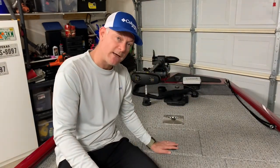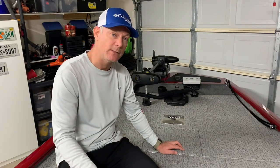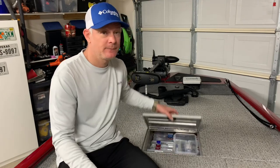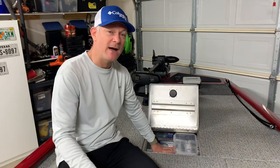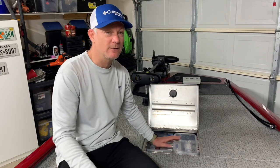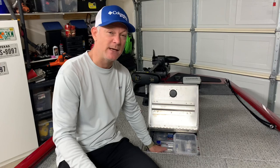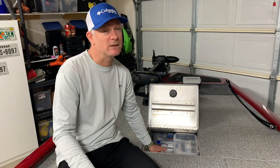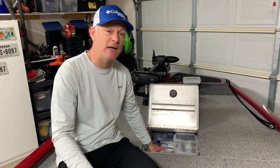Now let's talk about the tackle compartment. It is not lockable, which I wish it was, and I will likely add a lock to this compartment. It's a small compartment — we all know how we love our tackle and have a lot of it, and this compartment just doesn't have that much room. I wish it was bigger, but with the price of the boat and the limited space, it is what it is. It's not a make-it-or-break-it, but it's definitely on the small side.